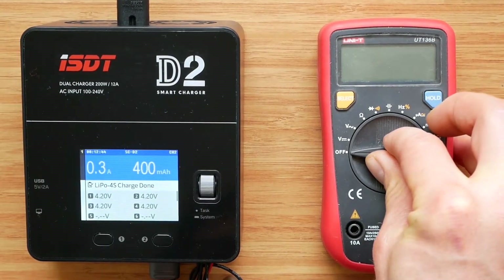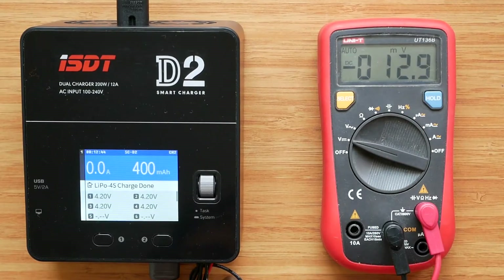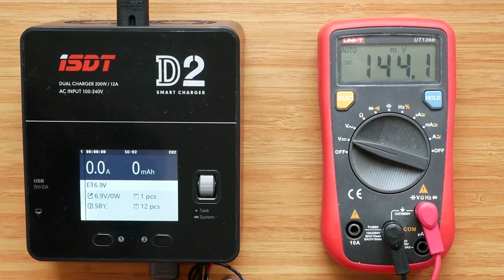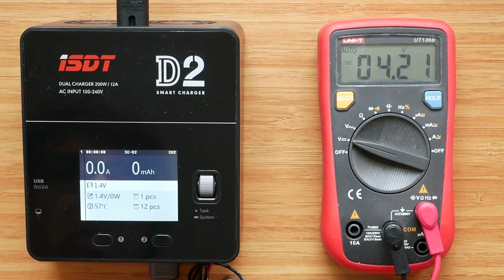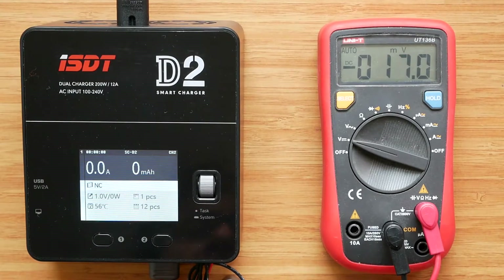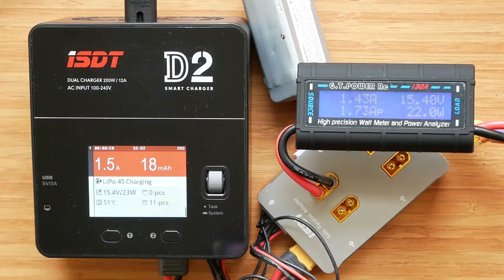I've just finished charging the battery, so let's see if the readings match the 4.20V shown on the charger. The multimeter reads 4.21V on the first cell and 4.20V on the second — it seems my multimeter over-reads by about 0.01V. The other cells read 4.21 and 4.22V. There are some differences, but I think this is within specification and within the measuring error. So we can confirm the voltage readings are accurate.